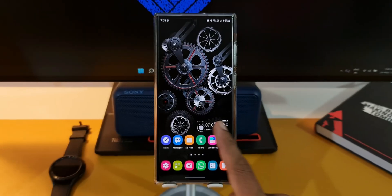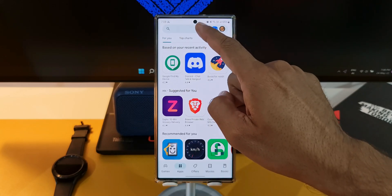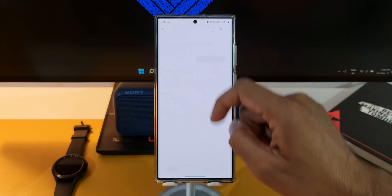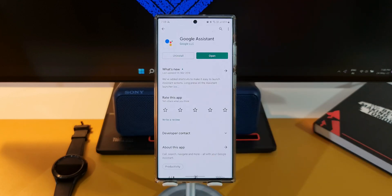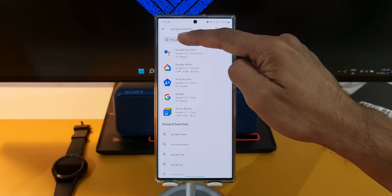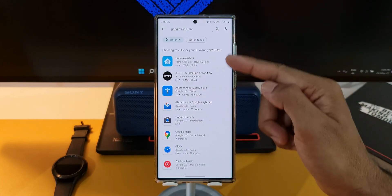The first thing to check is whether you have an update on the Google Play Store or not. Go to Play Store and search for Google Assistant. If you haven't installed it already, go ahead and install it on your phone because it has to be there on your phone to make it work on your watch. I have already installed Google Assistant on the phone; however, I don't see an option to install it on the watch here on the Play Store. If I select Watch, Google Assistant is not showing up over here.